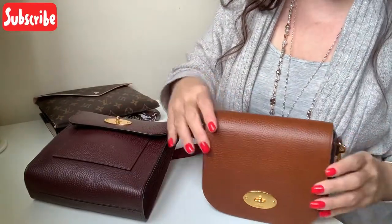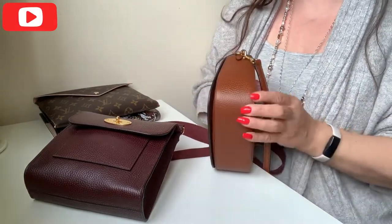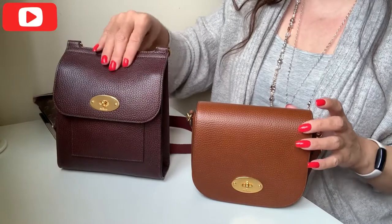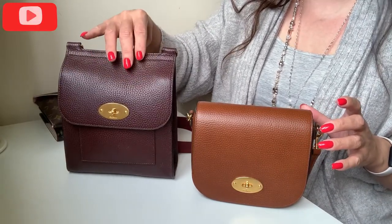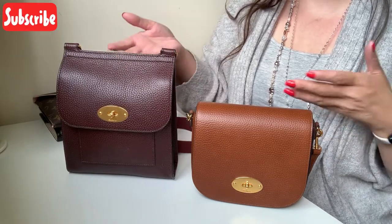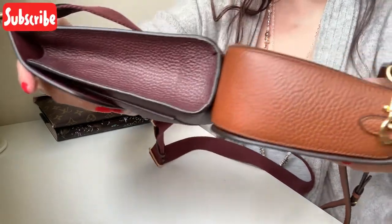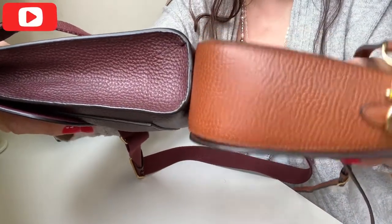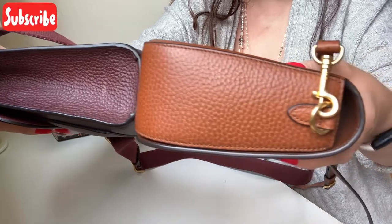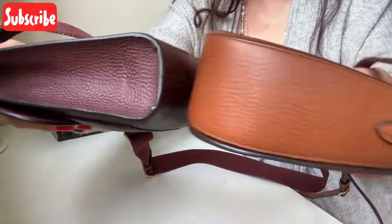I'm going to lay this one down because it just keeps falling. This one obviously stands up under its own steam — you can see that quite clearly because it's so broad at the bottom and quite structured. This one is a little bit more slouchy and not structured, and probably because of the way I've stacked the stuff inside it wants to fall forward, but it can stand under its own steam. The width at the bottom is quite similar, and I think the Dali — the brown one — just pips the Antony to the post. The Dali is broad all the way up whereas the Antony tapers, but they are quite similar.